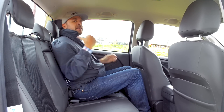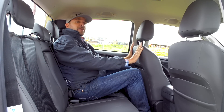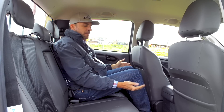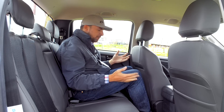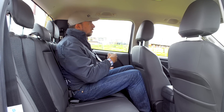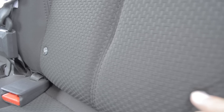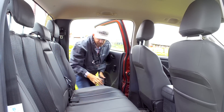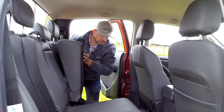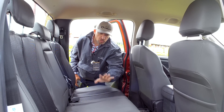El asiento trasero tiene una pequeña inclinación en la parte de atrás para ir bastante cómodo; tenemos agarraderas. En mi posición de manejo — mido un metro ochenta y seis — tengo buen espacio. Contamos con tapetes de carácter rudo para trabajo. Las manillas para subir y bajar los vidrios son manuales, lo convencional en esta versión. Contamos con anclajes Isofix, tres cinturones de seguridad y tres apoyacabezas. También tenemos espacios para almacenar objetos, y aquí encontramos todo lo que tiene que ver con el gato — bastante interesante.